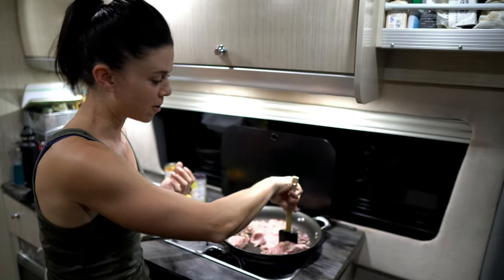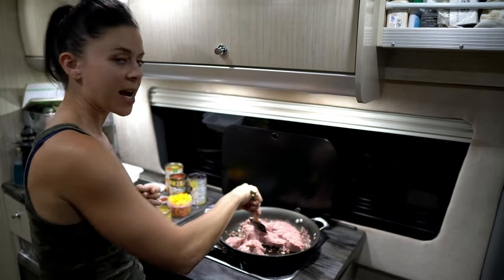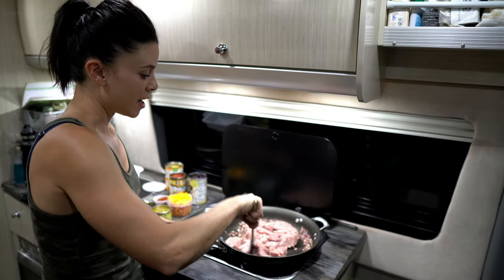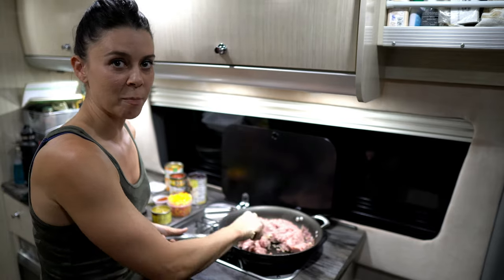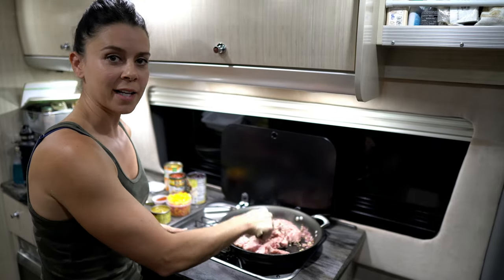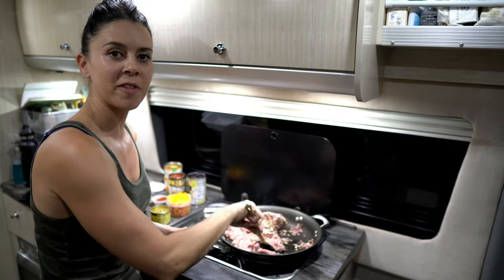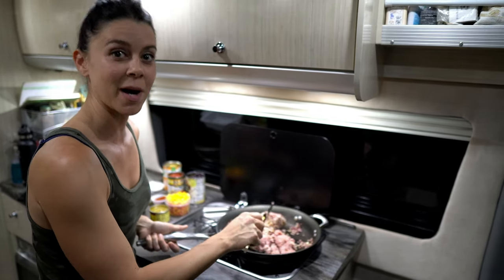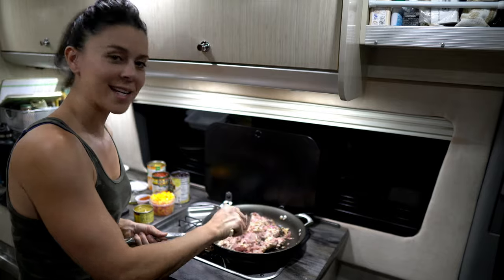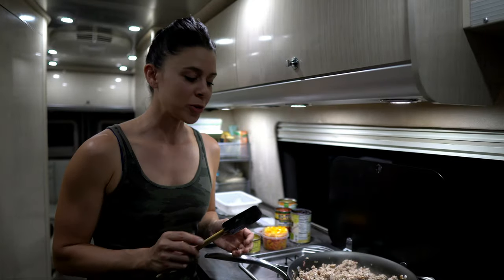You just want to break the turkey up and mix it in with the onion and the garlic to combine everything. If you're looking for tips on basic food cutting — like how to cut an onion or chop garlic — leave a comment below and we'll include some of that on future videos to help teach you knife skills and other kitchen skills.